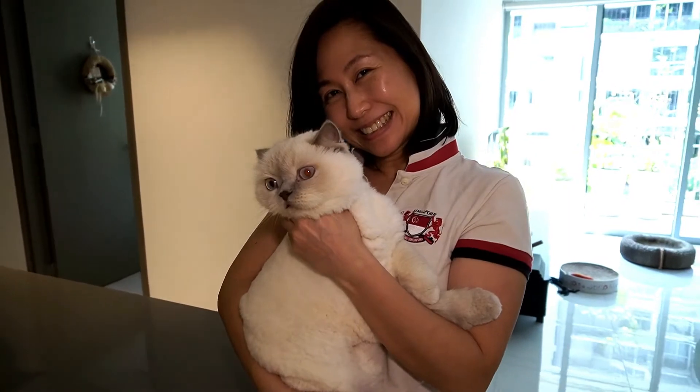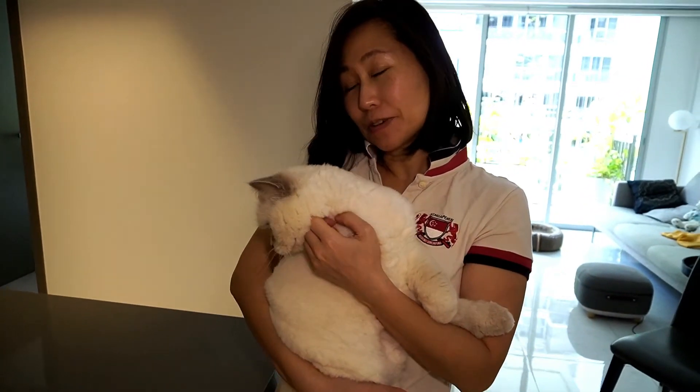This is Willa, Rusty's sister. She's a very greedy cat.